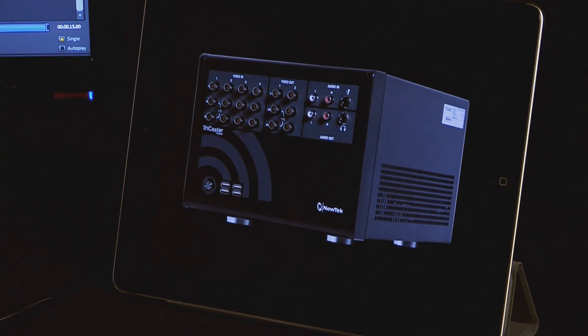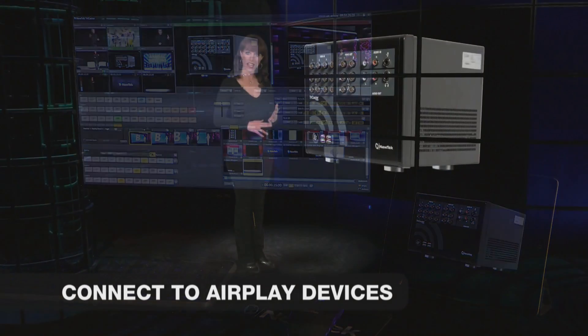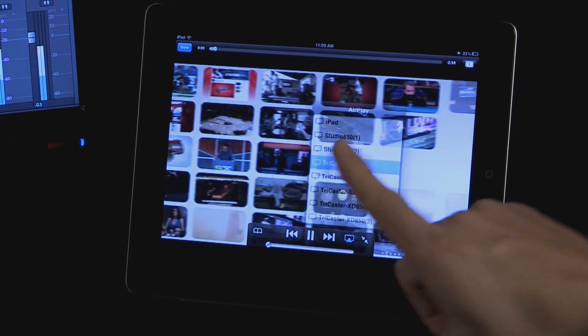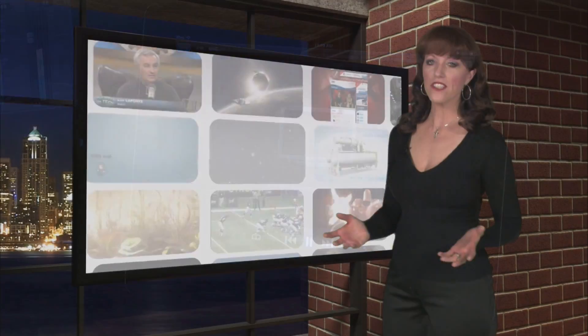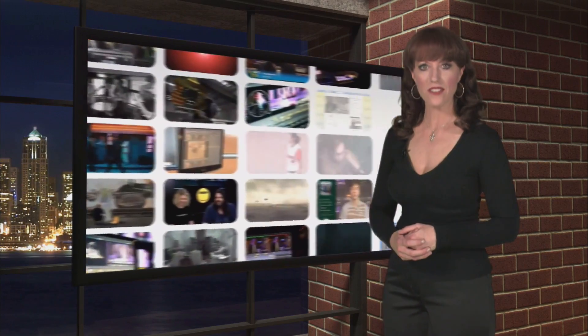Apple AirPlay devices can also be used as a network input source. Images and video from any iPad or iPhone can be used as a wireless video source to mix into your program, adding exciting new presentation interactivity to your projects.